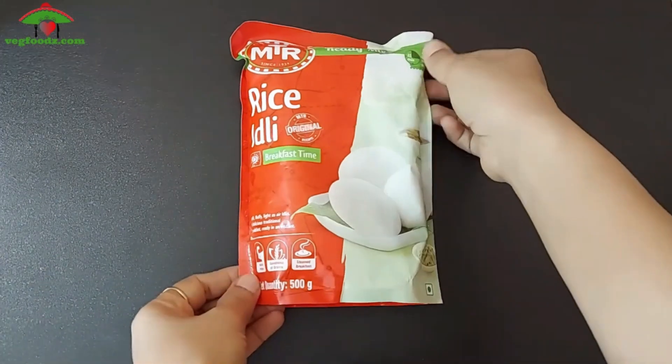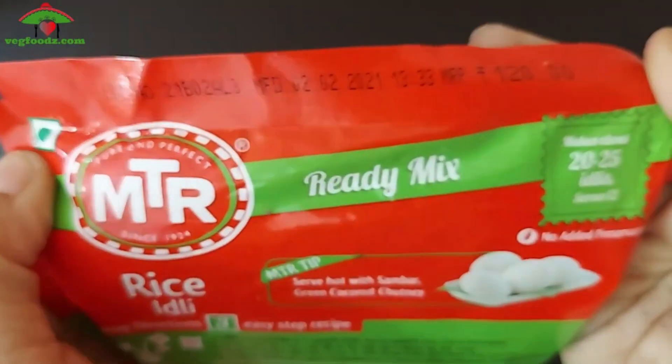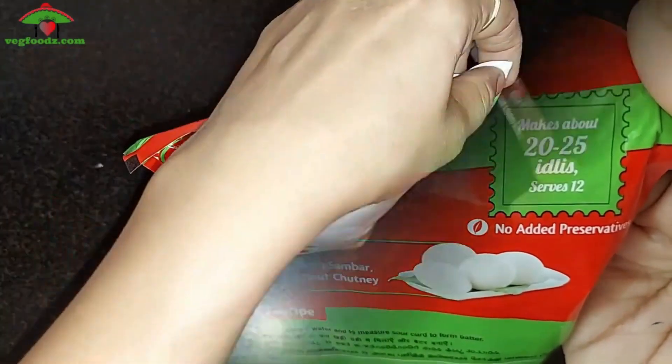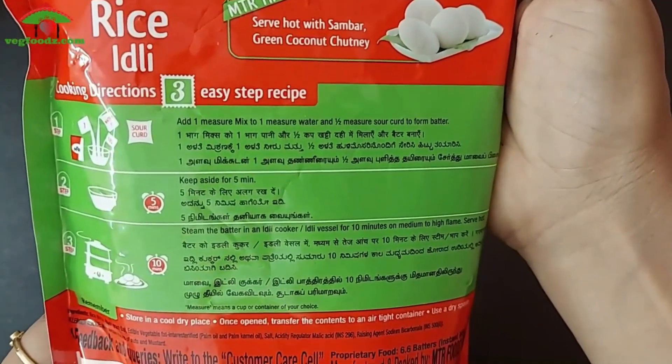Hi guys, in this video we are going to see MTR rice idli mix review and recipe. This is a 500 gram pack and MRP is Rs. 120. From 1 pack you can make 25 idlis. At the back of the pack there is a 3-step recipe which I am going to show you. So let's get started.